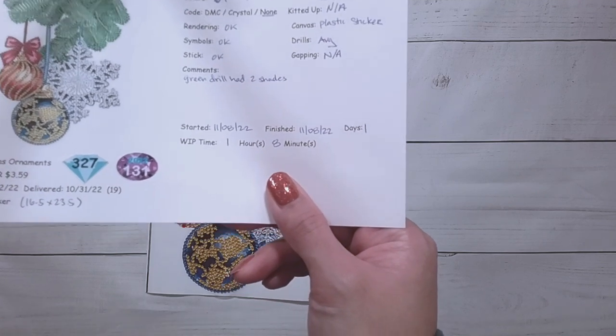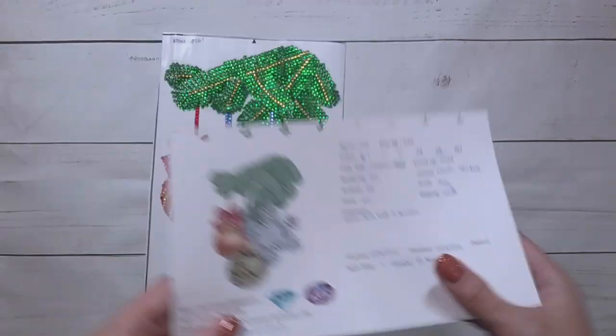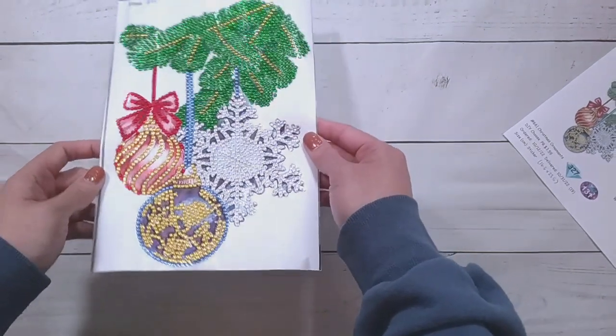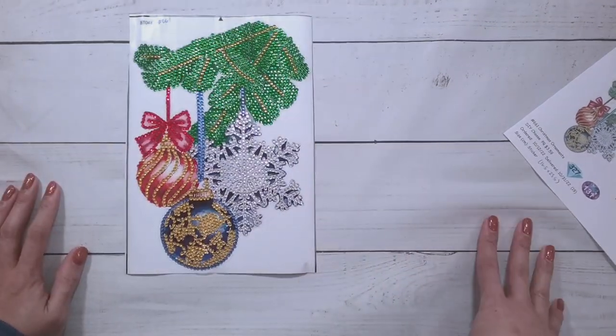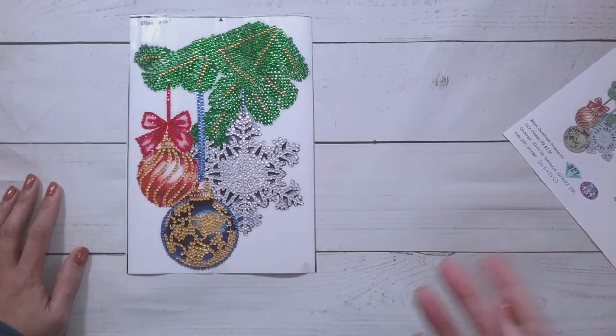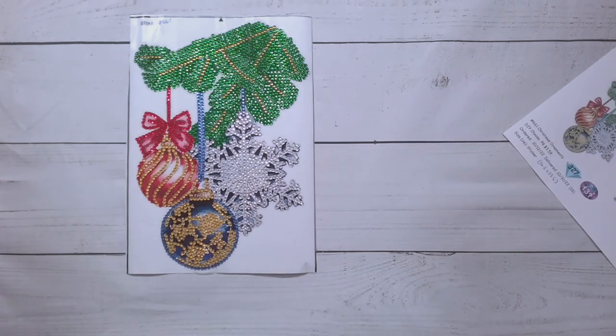This took me one hour and eight minutes to complete. I'm not sure what I'm going to do with it. I thought, if I were one of the more crafty people — while I'm doing this diamond painting craft, I don't know if I consider myself that crafty. You see all these folks doing those DIY Dollar Tree crafts where they get stuff from the Dollar Tree and make something from it that looks prettier.